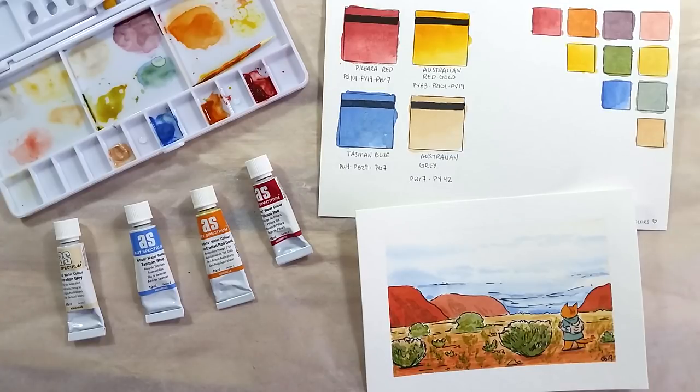What do you think? Have you tried these paints before? Let me know in the comments below. Take care, bye bye!